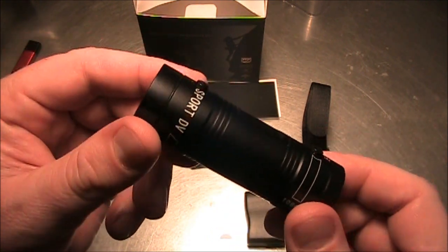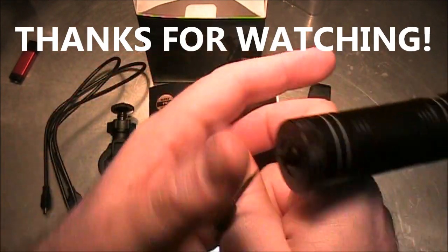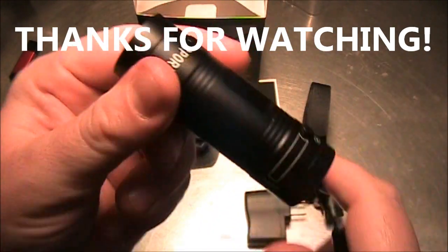Anyway, thanks for watching. If you have any questions you can leave them in the comments and I'll try to answer them as best I can. Whoa, almost lost it. Thanks for watching.